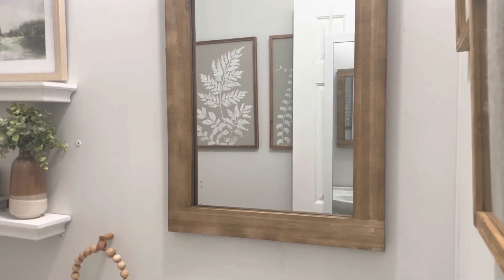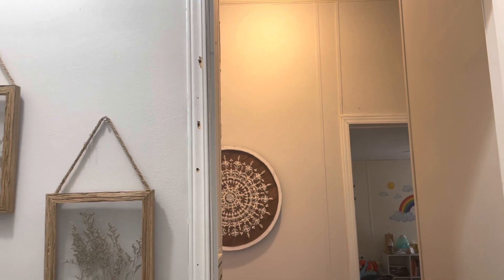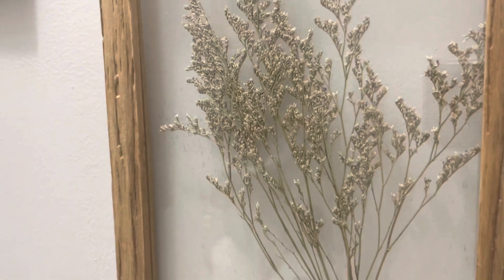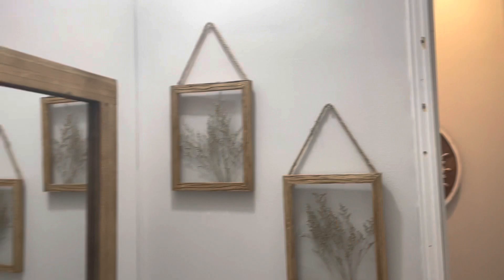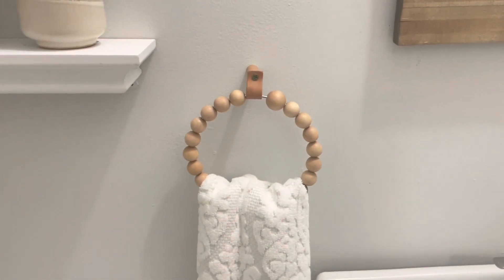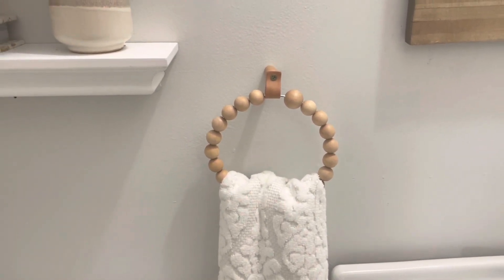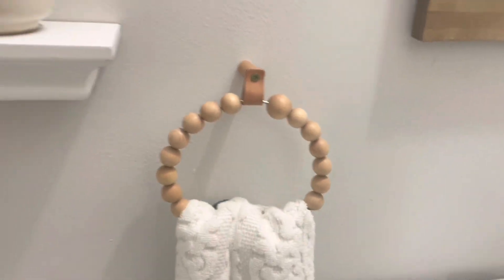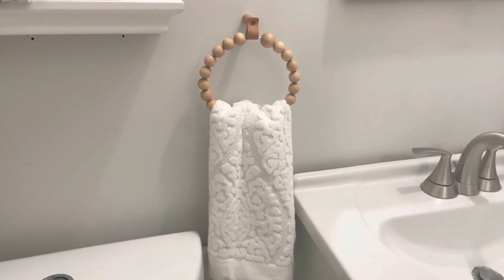I also need to touch up the trim — it came off, it was a whole big thing. I just hung these two pieces that are like dried flowers in glass, and they hang in wood frames. I thought they looked really cute there. I also got this towel holder — there used to be a plain silver one and I replaced it with this one from Amazon. It's got a peg, leather, and beads, and I think it looks so cute. Then I just hung up a white towel from Target — I think it's Threshold.